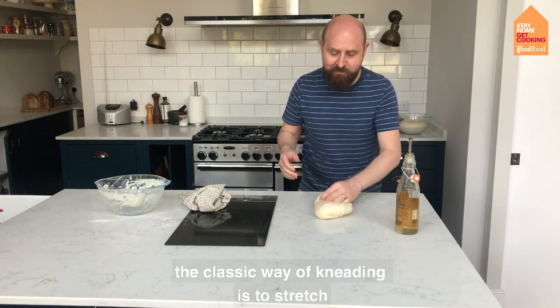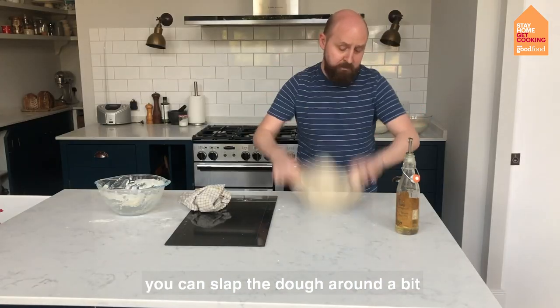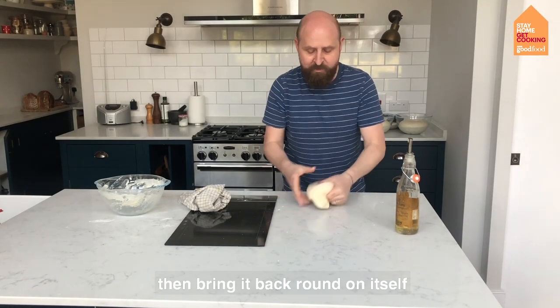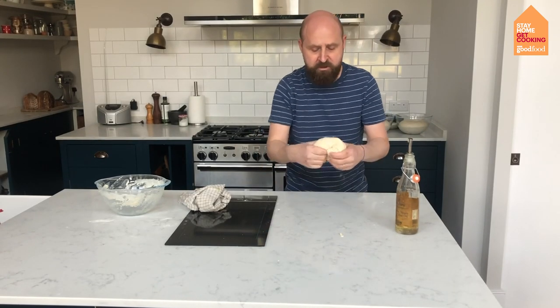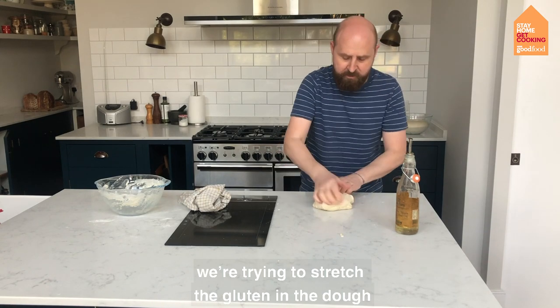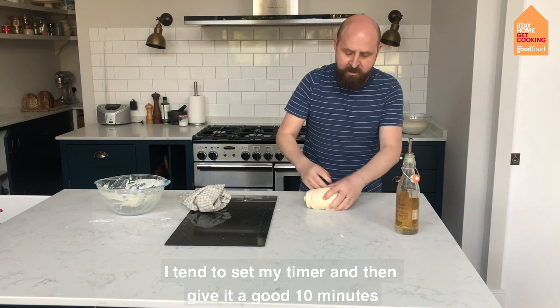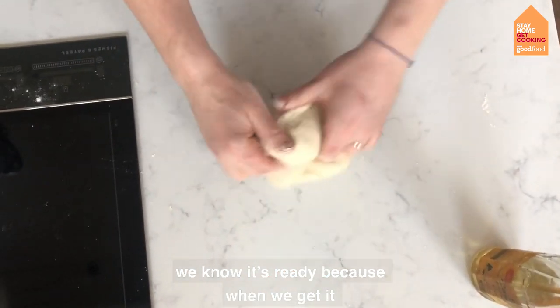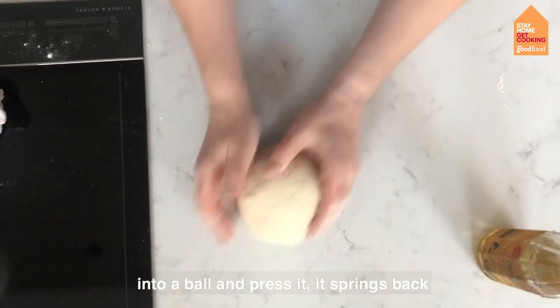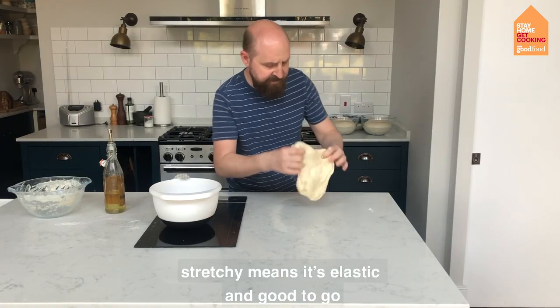The classic way of kneading is to stretch and bring the dough back round on itself. You can slap the dough around a bit and bring it back round on itself. What we're trying to do is stretch the gluten in the dough, so I tend to set my timer and give it a good 10 minutes. Our dough has been kneaded for 10 minutes and we know it's ready because when we get it into a ball and press it, it springs back — stretchy means it's elastic and good to go.